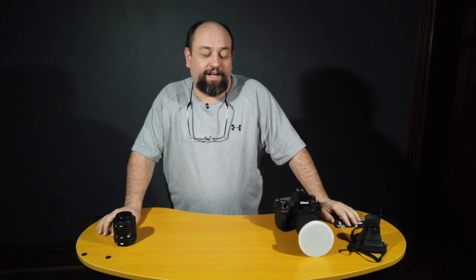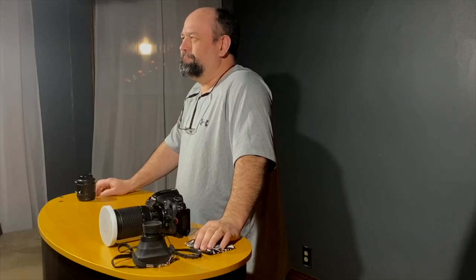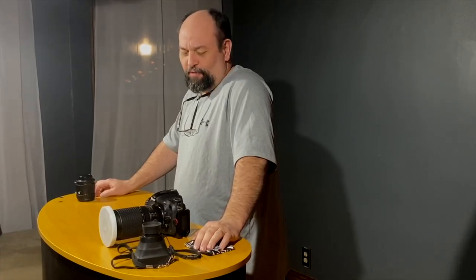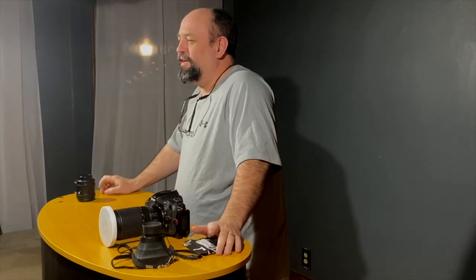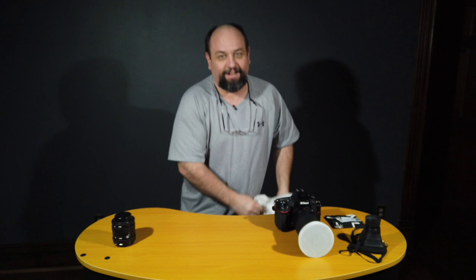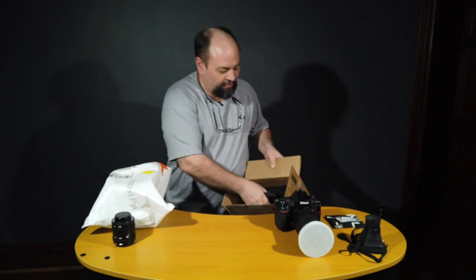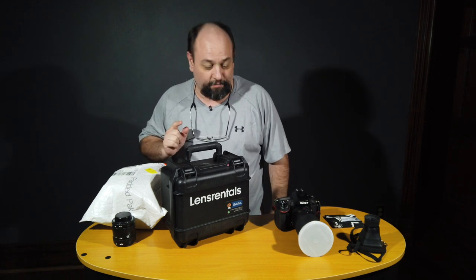Hey, welcome back to the channel. It is damn cold outside for around here, so knowing it was gonna be cold this weekend I went online and ordered some stuff to play with. By the way, this video is not sponsored by any of the products you see in it — I paid for everything with my own money.